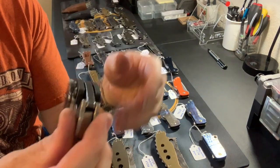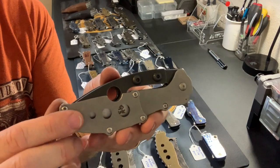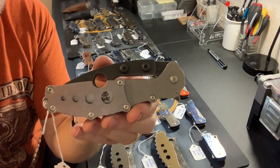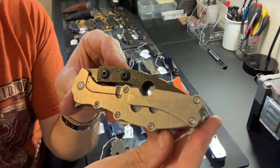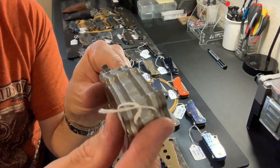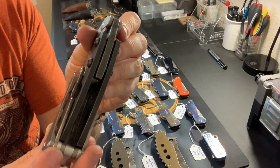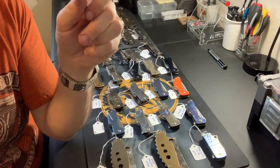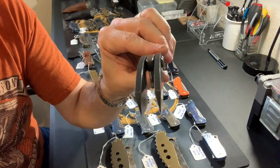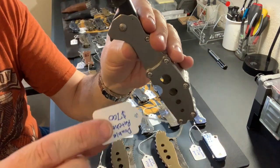The next Double Ratchet has holes milled into the flats for an interesting look. All the titanium is tumbled natural silver with no color, and it has a pocket clip. Carved spines with dark-etched blades and two-tone finish — same price as the last one, $700.